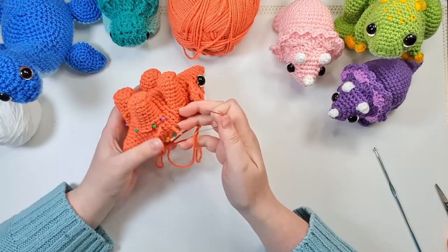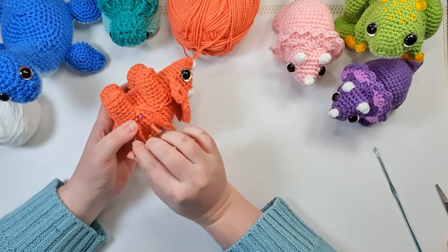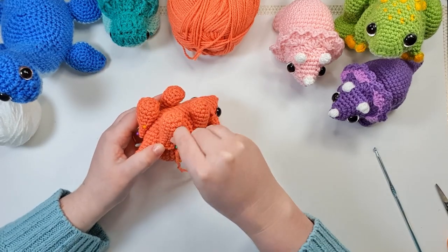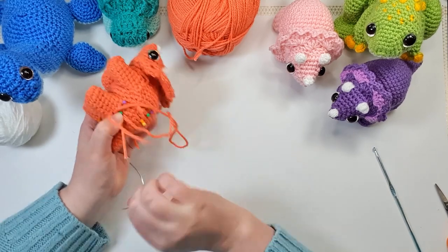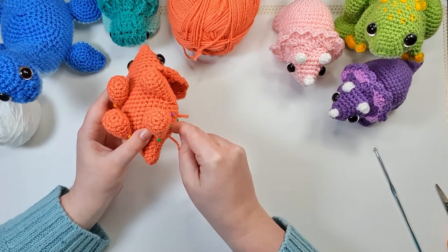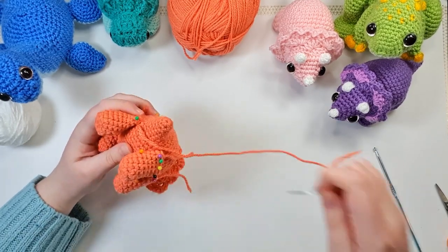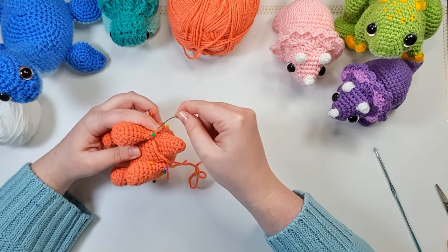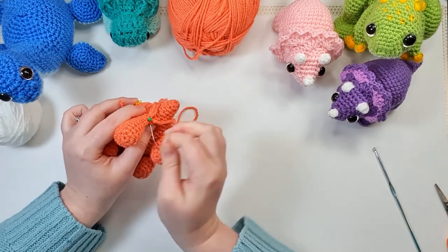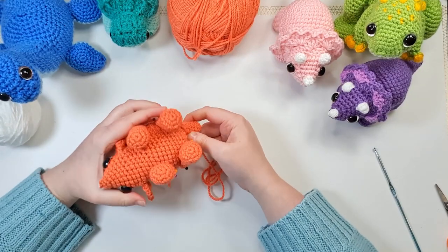I haven't run out of any one color group yet, though I am starting to run low on nice greens — I've got lots of very Christmassy green and lots of very shiny cheap acrylic which doesn't show up nicely on camera. It makes for lovely toys in person but photographs horrendously, so I try not to use it for these videos or for my patterns where I take a lot of photos.